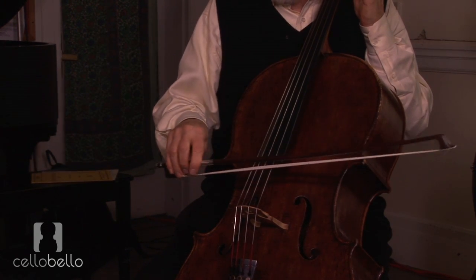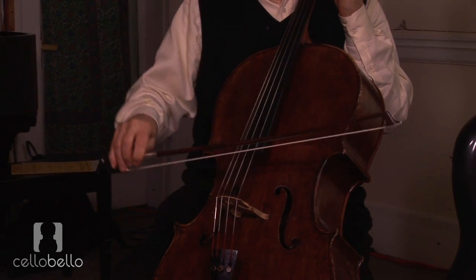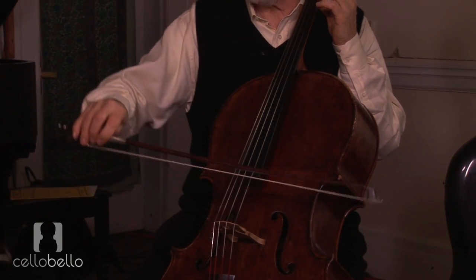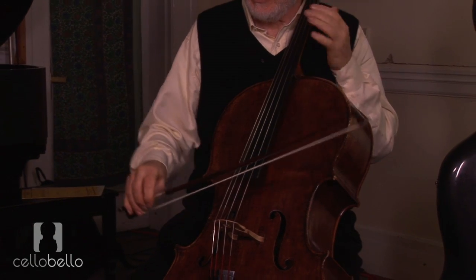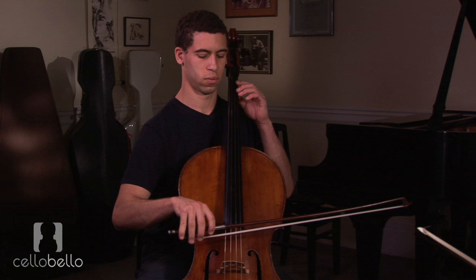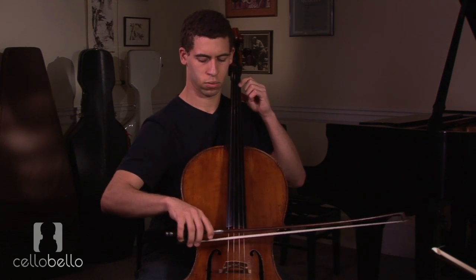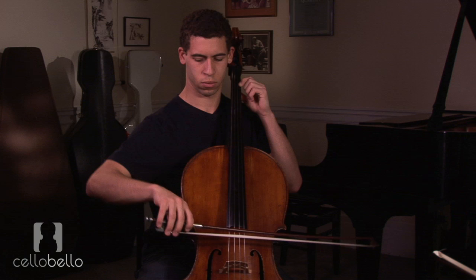Can you see how my arm is going up and down in the same arc? It's the same motion — whether we do whatever down bows and up bows we add, it's the same motion.